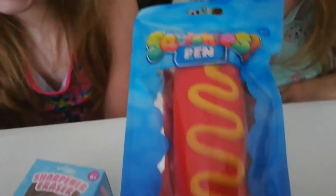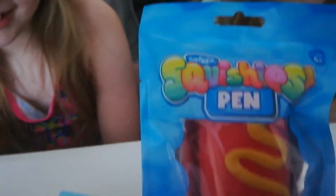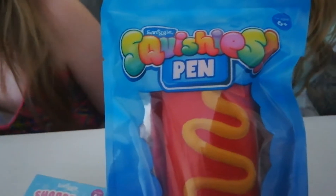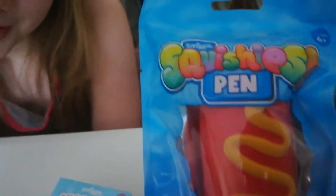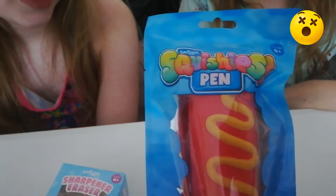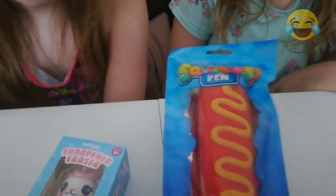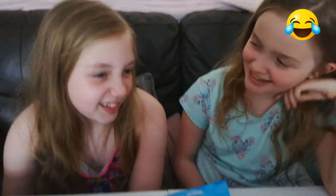I wonder if it actually smells like a hot dog — that would be very weird! Smiggle would have done a great job on that. Don't be tempted to do a prank with this, because someone will get hurt. Imagine offering someone a hot dog — not the greatest idea!